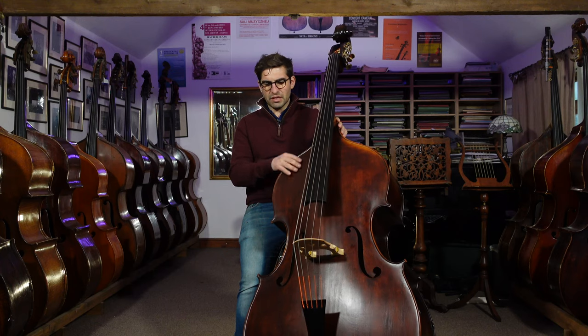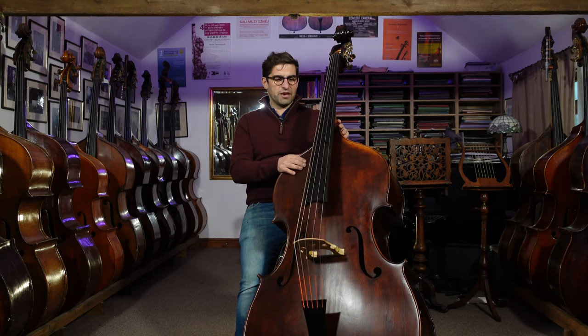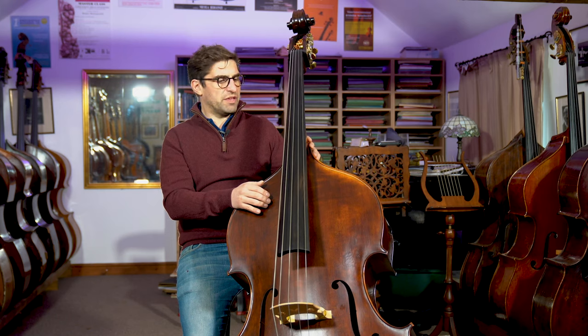We also do a viol model if you prefer the viol shape, for German bow and whatever. So we made this a five string, and if you've seen some of our stuff — the information we put out about five string basses — one of the things that we do is make them so they really feel as easy to play as possible.